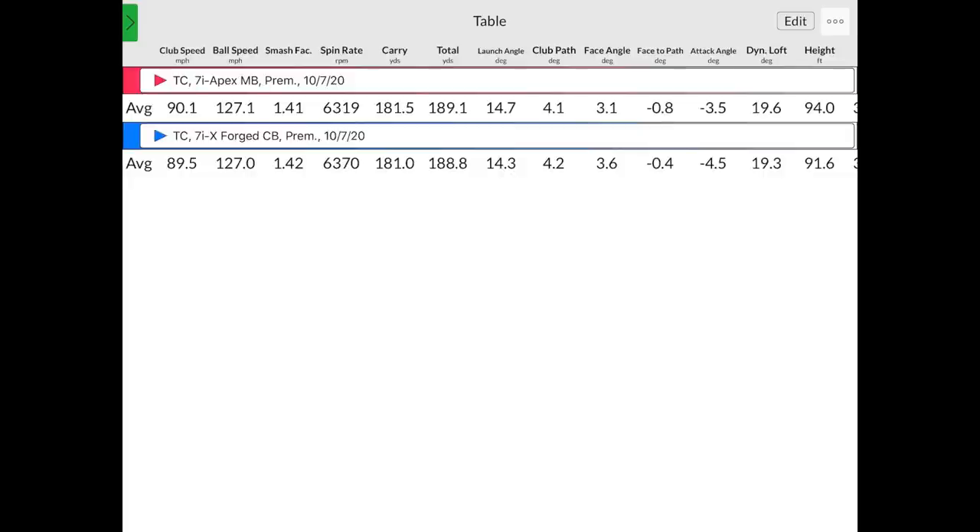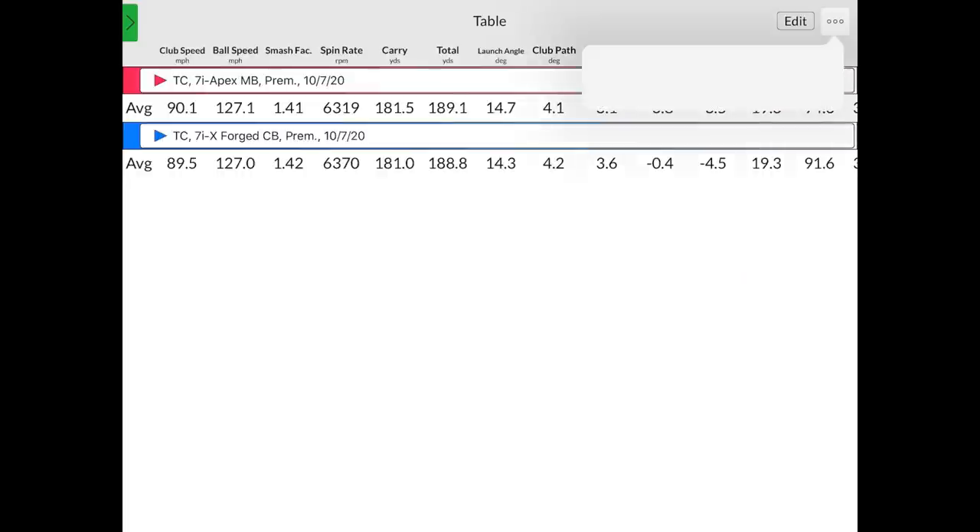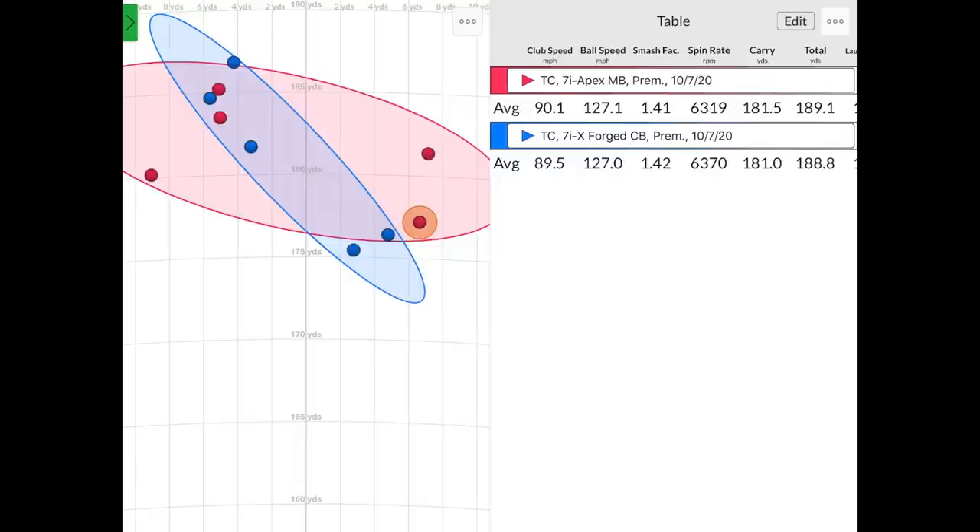The ball speed is nearly identical and the spin rate is nearly identical at around 6,300 RPM. They're performing really well — performing like a player's iron, both of them. There is a one-degree loft difference, so the Apex MB is a little bit weaker. With the dispersion, you had maybe three shots that drew a little more with both clubs. Very comparable so far. It's interesting they're comparable considering the loft difference — 34 versus 33 degrees. I may expect three or four yards overall difference due to the loft being one degree stronger with the Xforged CB.